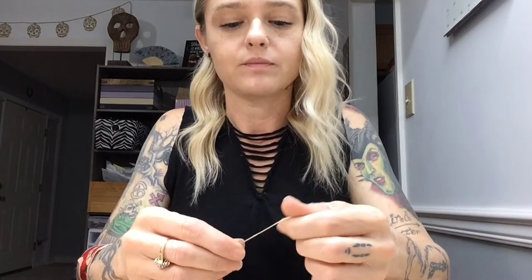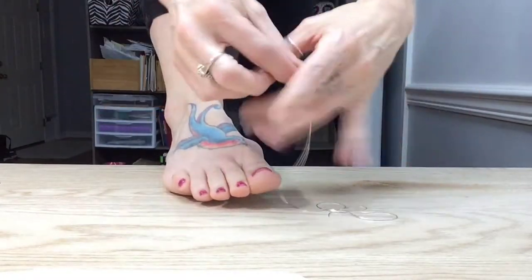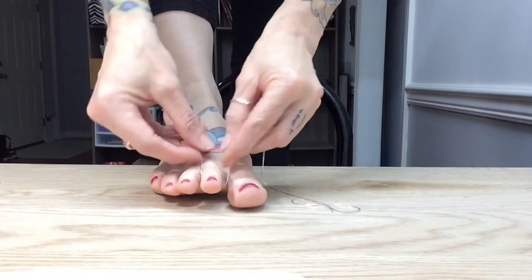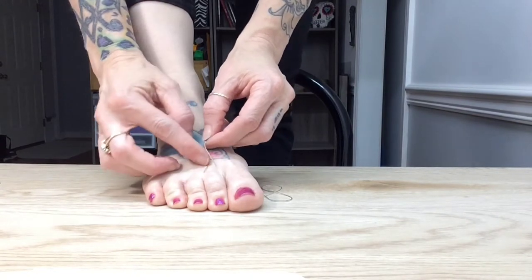I had forgotten to get my clasps — I'm just using these regular old lobster clasps. Another thing I love about this chain is that depending on what beads you're using, you don't have to use silver; it comes in gold, rose gold, and gunmetal, probably some other colors. So, I'm going to take one end of this, wrap it around my second toe, and just pull it about like that.